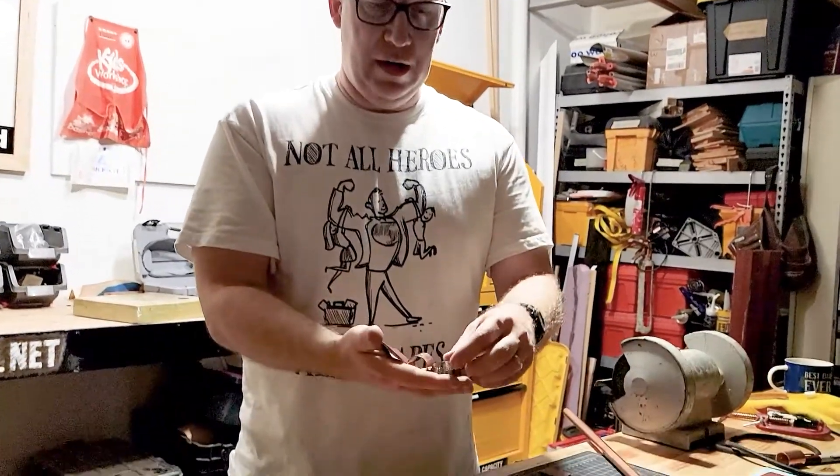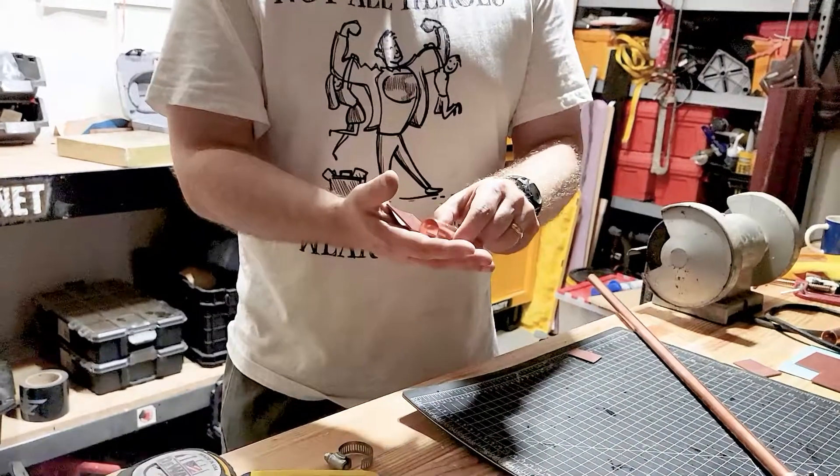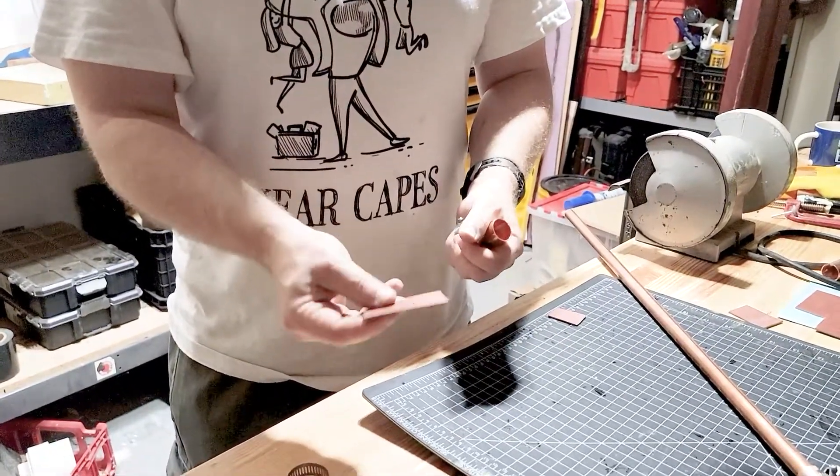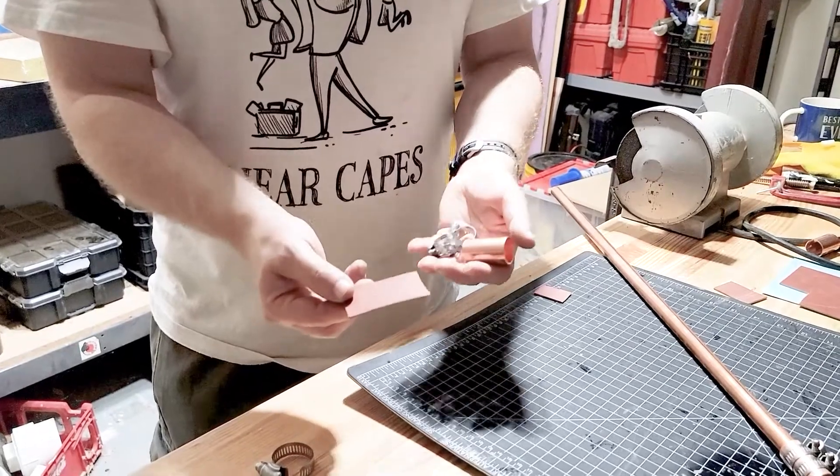Hello everyone, I'm going to show you how to make this DIY coupling to stop a pinhole leak in a copper valve. I went to Home Depot this morning and they didn't have an all-inclusive package, so I basically came up with my own version. I've got two three-quarter inch clamps, a three-quarter inch coupling, and this gasket material. All these things you can find in the plumbing department.